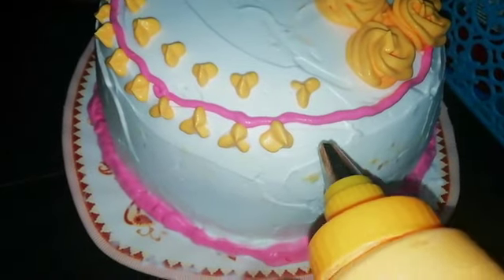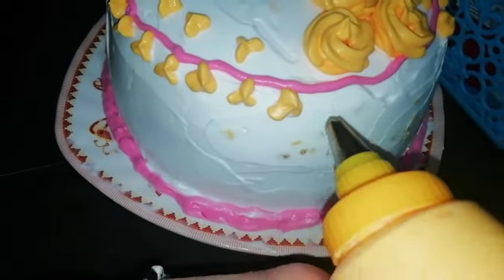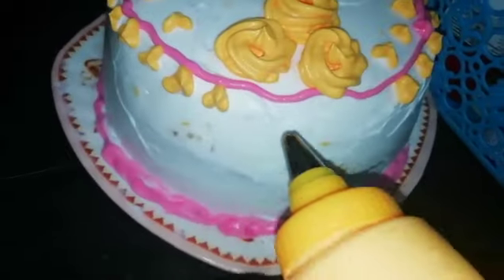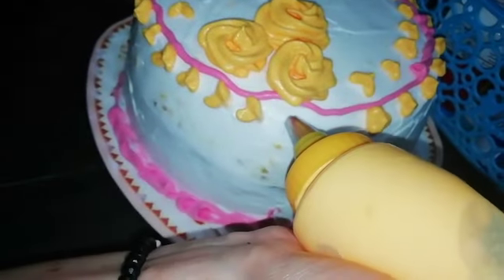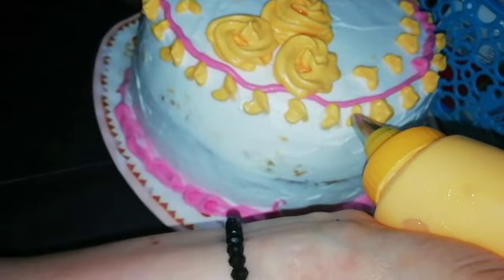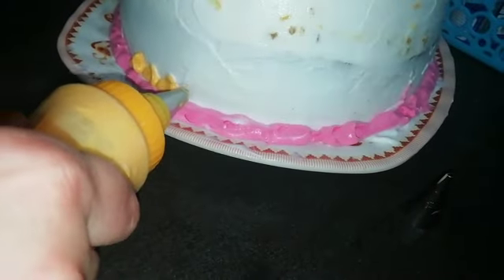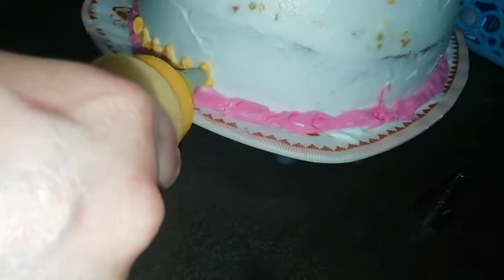Now I have a cake recipe for the first time. I have uploaded a cake recipe for a few days. I have a fast cake recipe for the first time. I have not been ready for this time. I am very happy.